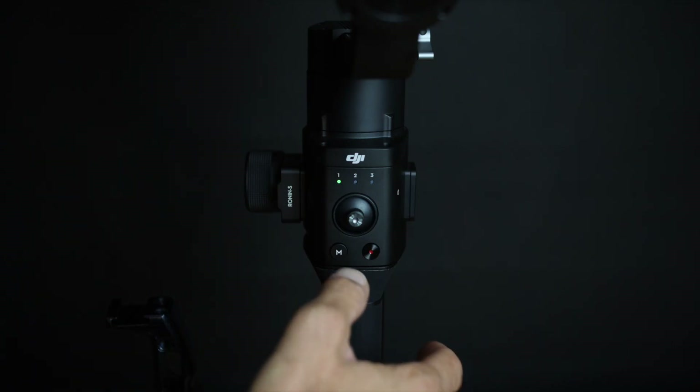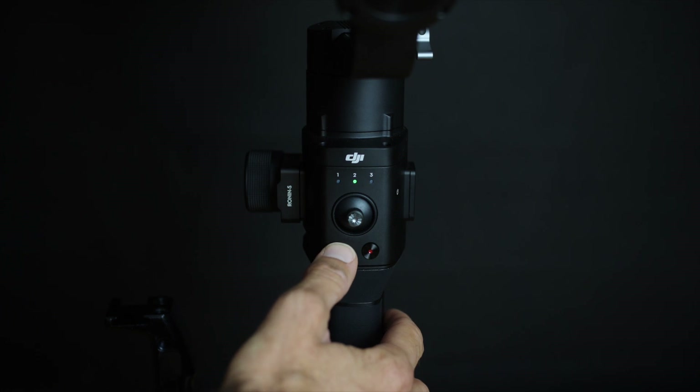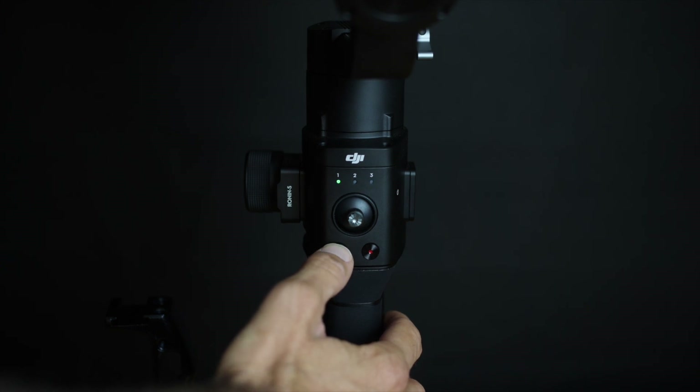Now let's talk about the different functions that we've got on our Ronin-S first. If we look at the back side of the Ronin-S you'll see that we've got several buttons there. The Ronin-S can be programmed into three different custom modes — mode number one, mode number two, and mode number three — that can be very conveniently changed by just pressing the mode button. Each of these modes can be configured individually for a specific shooting type. So for my type of footage, I have set up mode number one to be my cinematic mode, which gives me very smooth and slow cinematic movement.